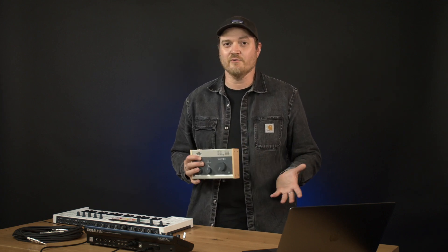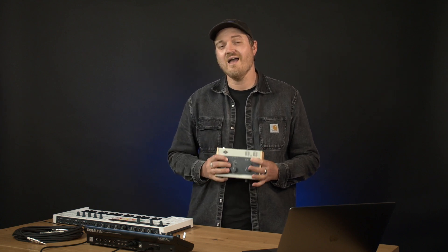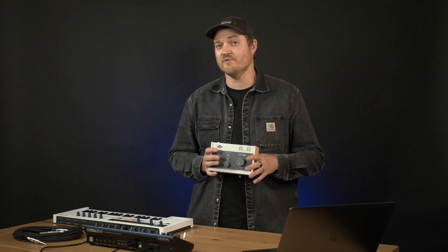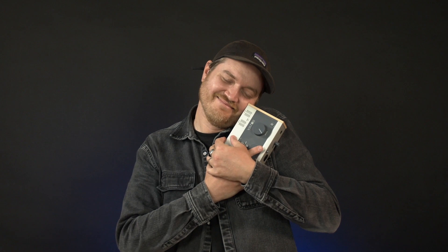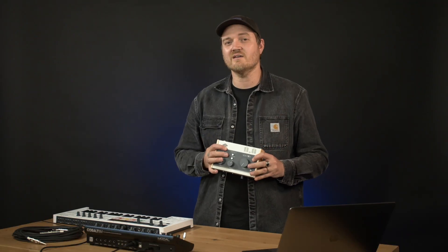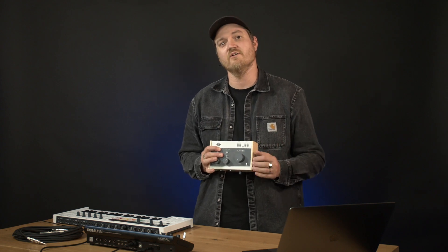Now I'm gonna level with you here. I don't normally get really excited about audio interfaces, even though they are an essential part of anyone's recording studio. However, I can comfortably say as soon as I got my hands on this, this is the most gorgeous audio interface I think I've ever seen. The design aesthetics that have been used here are second to none and are signature to UA's legendary product line of audio gear.